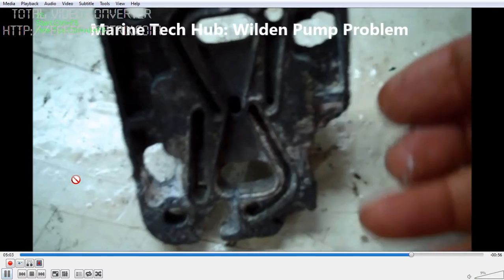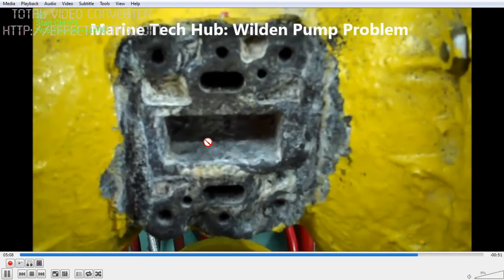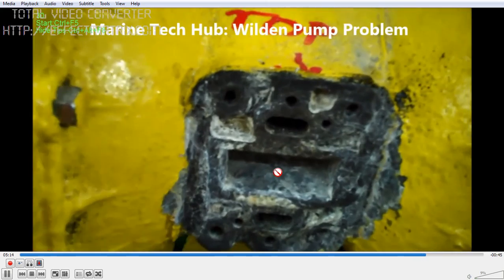So this is the one thing you should remember — this needs to move freely. Put some oil. You can see the pin coming inside which moves the spool.